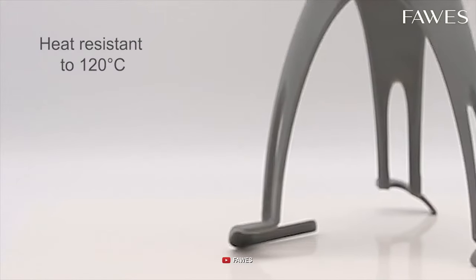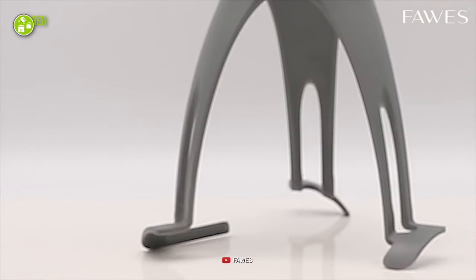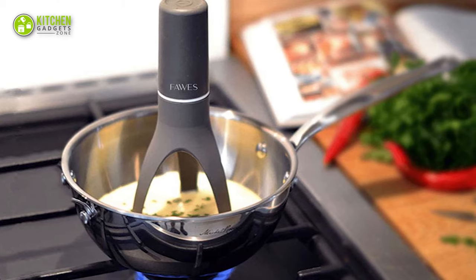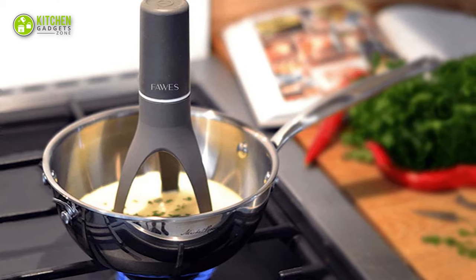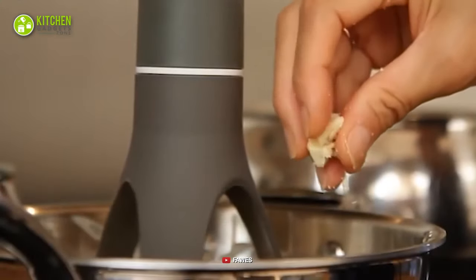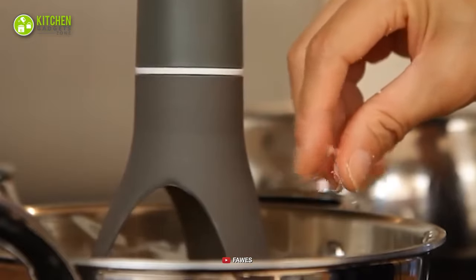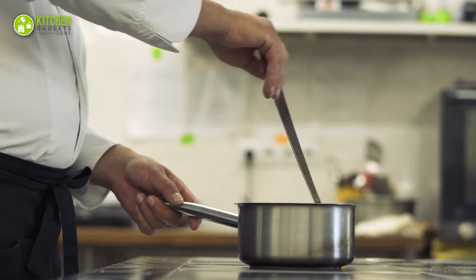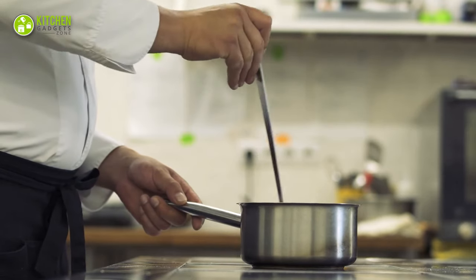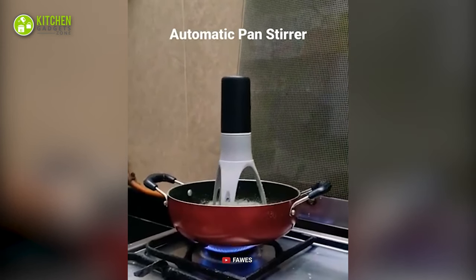Additionally, its non-stick nylon legs are heat resistant and start working at the push of a button, which means you won't need to stir different spots because it gets the job done for you. Since it has 3 speed stirring settings, you can swiftly mix chopped veggies and steak bites with the proper amount of spices and broth. Therefore, you can stop wasting time stirring your slow-cooked meals when you get your hands on the Automatic Pot Stirrer from FOSS.